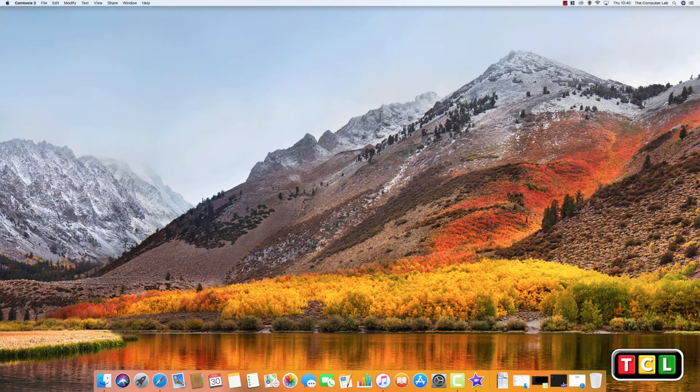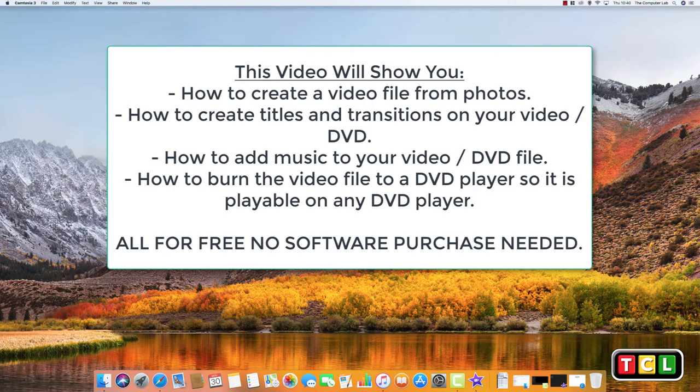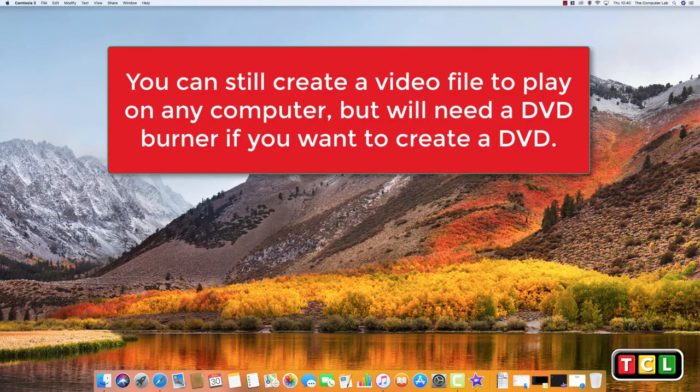Hello and welcome to the Computer Lab Beard's YouTube channel. Today we're looking at how to burn a DVD on your Mac computer. The first thing you need to do is make sure you have a DVD drive. If you've got one of the older Macs, you should have a writer built in. If not, you'll have to purchase one before you can write any files.